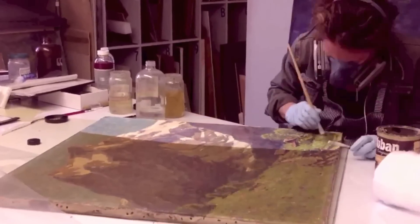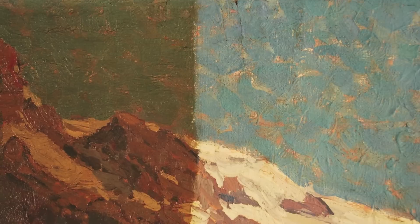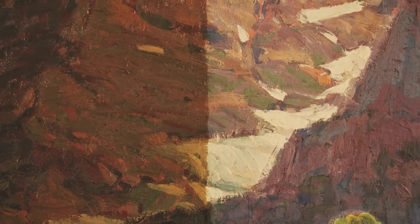The guiding light on a cleaning is always the safety of the painting. The original paint is sacred and we would never want to damage it or remove any part of it, but to leave it 100% original.